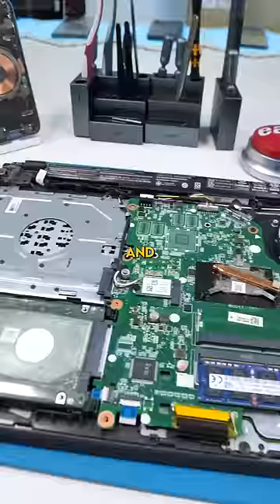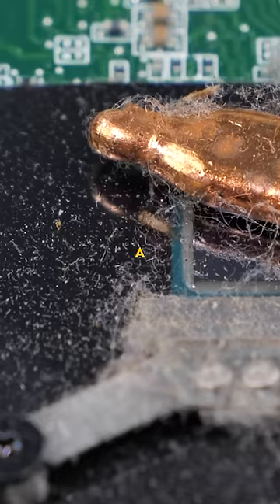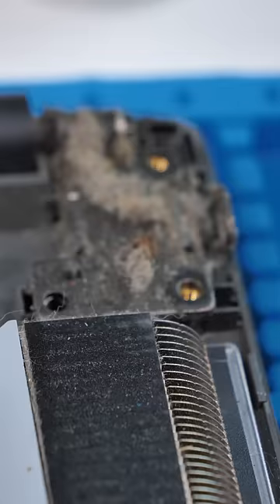I'm seeing absolutely no signs of corrosion in here. What I am seeing though is what looks to be a dead bug — there's actually quite a few of them in here. Interesting.